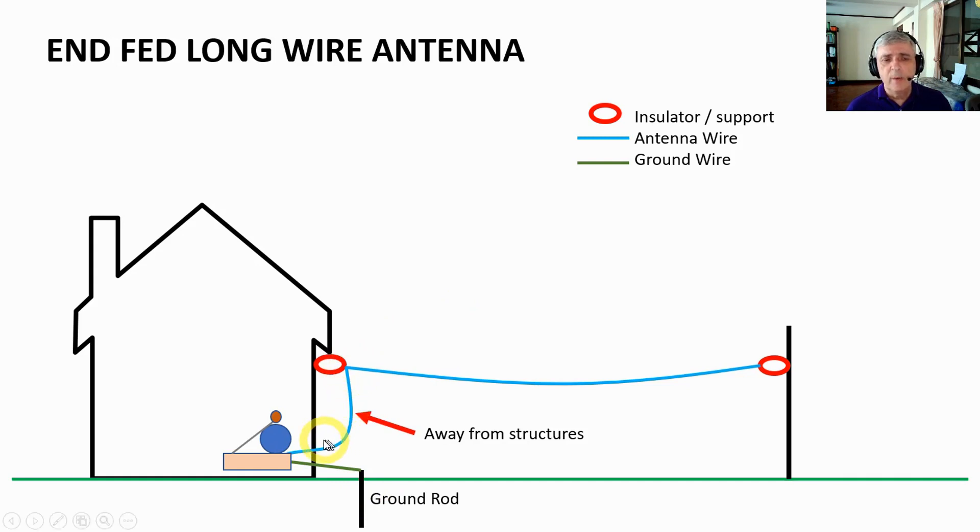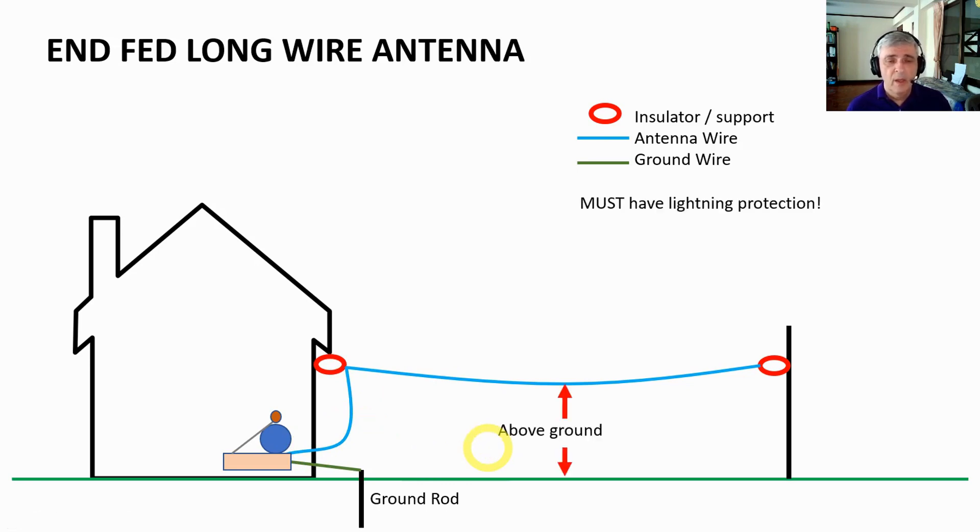The feed line should be away from the house as much as possible. When I did one of my antennas, I had to go near the house and it definitely impacts the quality of the signal. So as much as you can, keep it away from the house or other structures. You also want to make it high enough above the ground to get a good signal, but not so high that you can't maintain it.